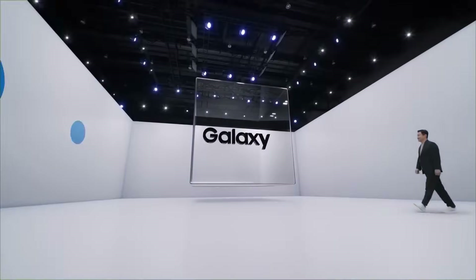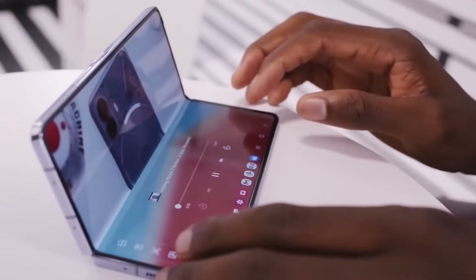Samsung is about to reveal the Galaxy Z Flip 6 and Galaxy Z Fold 6 in a few days. However, most details about these new foldable phones have already been leaked.